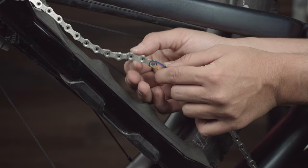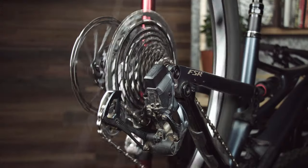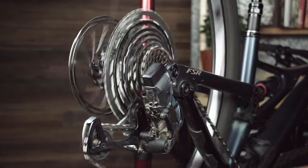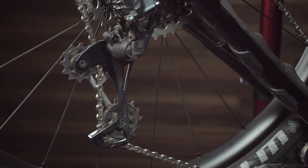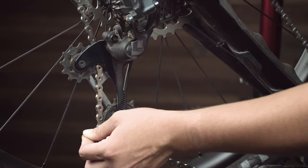Make sure the links still move freely and that they don't bind. Once your power lock or power link is installed, shift through your gears to ensure the chain was sized properly. For a full suspension frame, you can reinstall or reinflate your shock at this time. When the chain is in the largest chainring and cassette cog, check that the rear derailleur cage still has the ability to move forward and is not fully extended. If it is already fully extended, you may need to add additional chain using multiple power locks to prevent damage to your drivetrain.